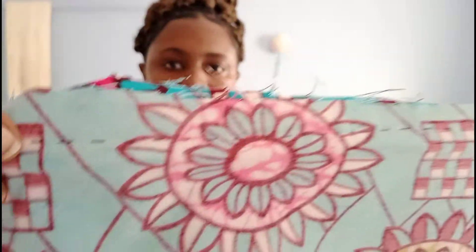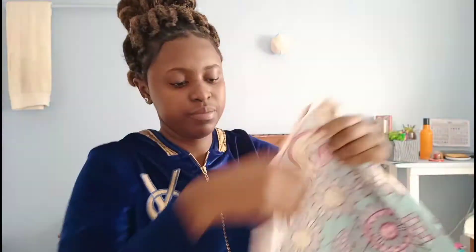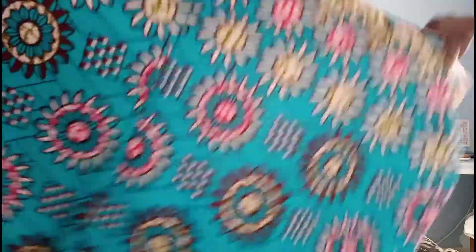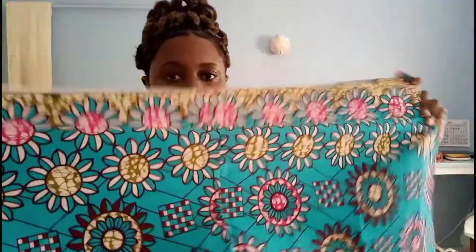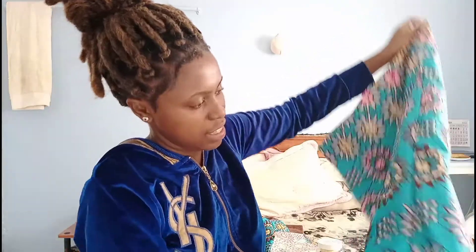Let me sew it and I'll be right back. Finished! So I know some of you will ask me what was the essence of sewing these two pieces together — it was to make one big fabric which will make a bigger bonnet. So I'll just repeat the other side.